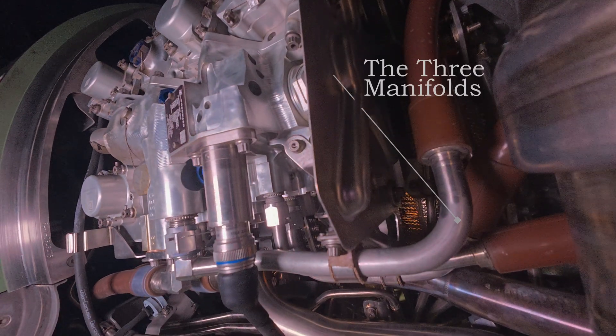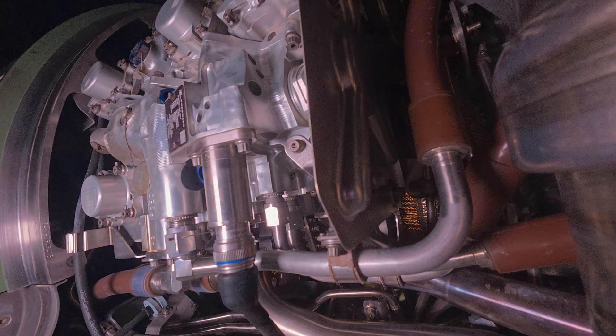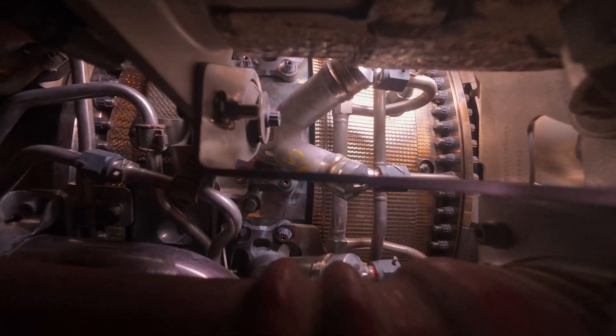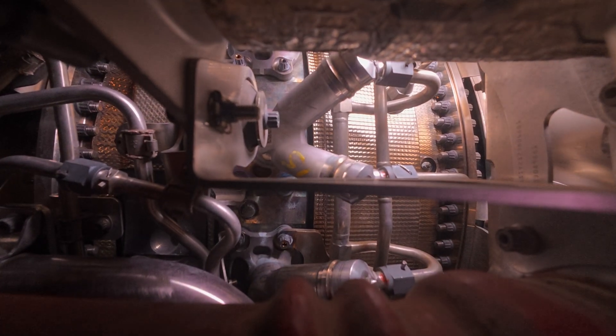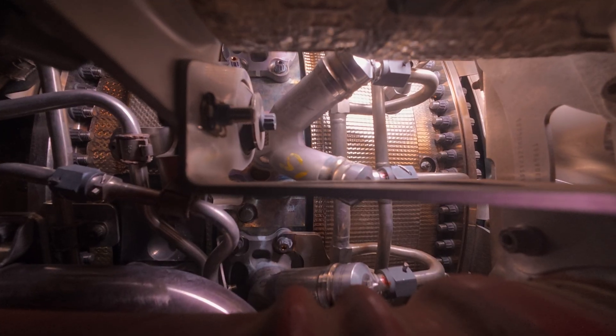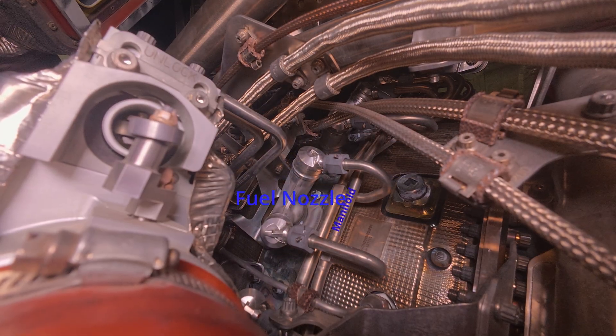You can see those three manifolds on the six o'clock position on the bottom. Here you can see some of the fuel nozzles — some of them are kind of buried, some of them are kind of out in the open, but this is just a perspective of these fuel nozzles.